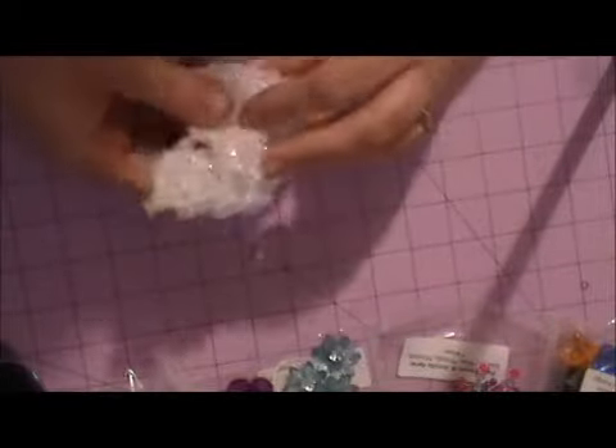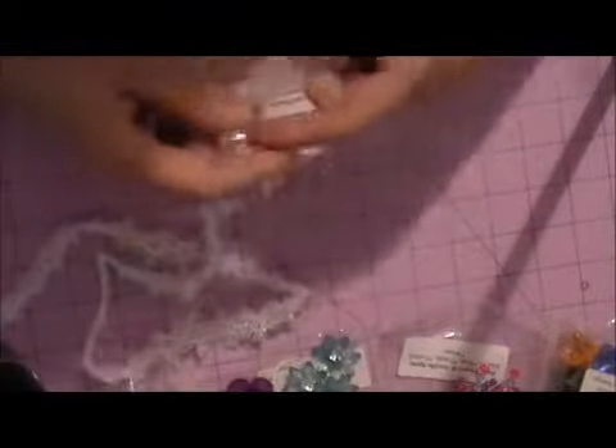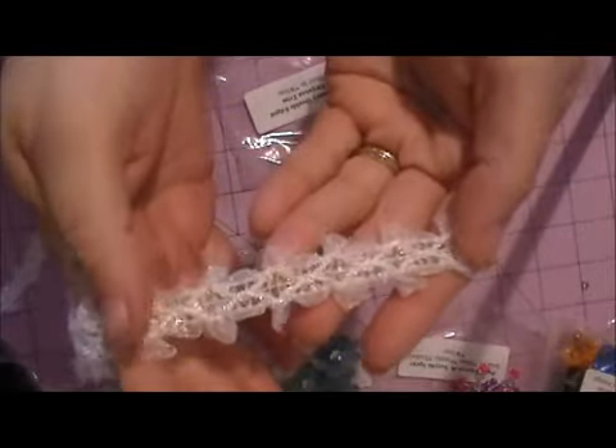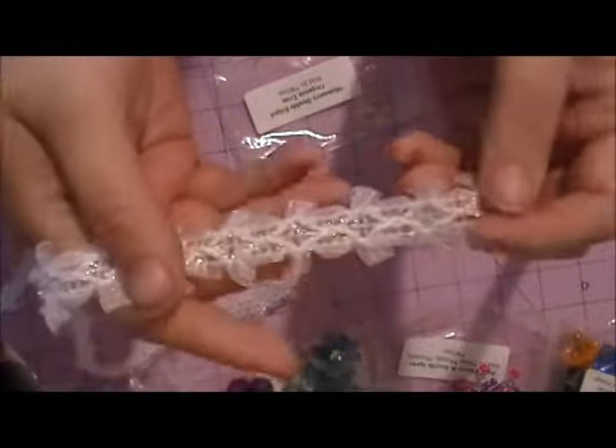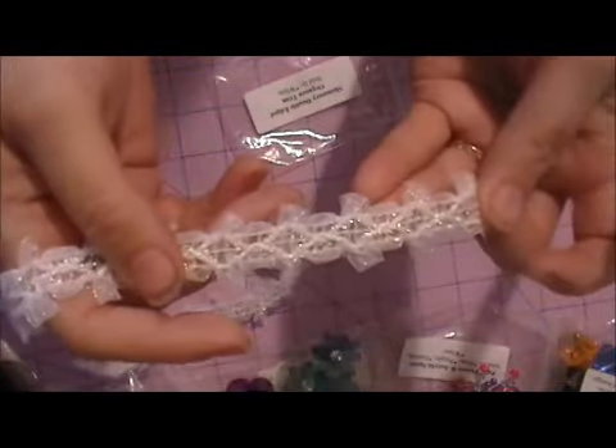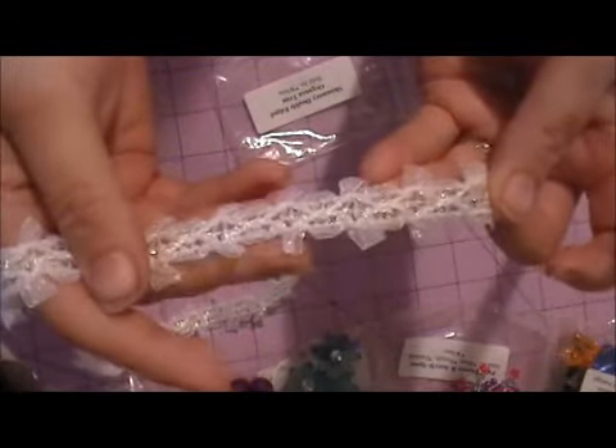This one is super fabulous, Misty — I love this one. It is the Shimmery Double Edged Organza Trim and it is sold in white. Look at that — it is so shimmery. Hopefully the camera is picking up the shimmery goodness in that trim. Love that. Beautiful.